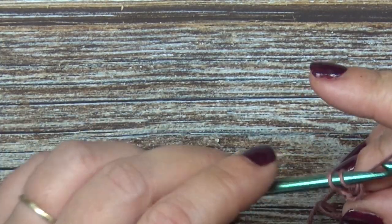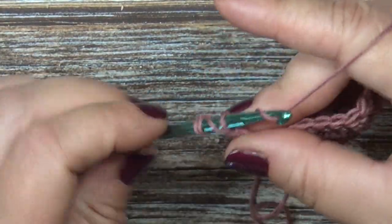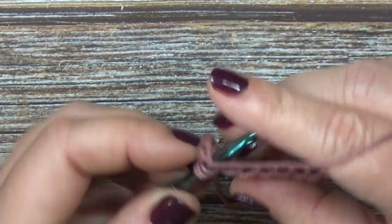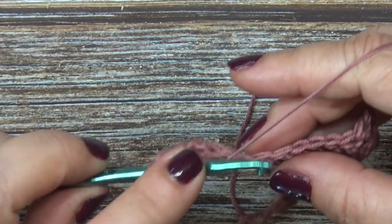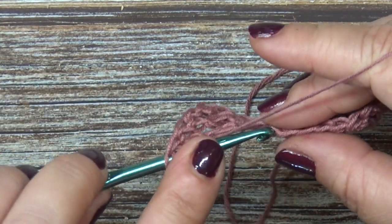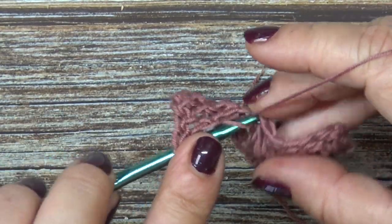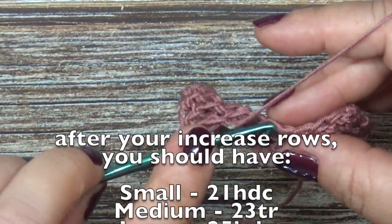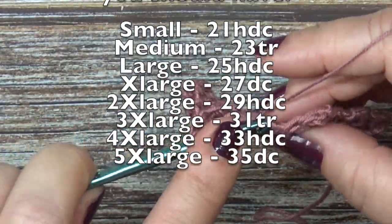I have my treble crochet row as my last increase row — I did three top panel rows and three increase rows. Each row is increasing by two stitches. Once you are finished with your top panel rows and your increase rows, I'll go ahead and leave your stitch count scrolling on the screen for how many stitches you have at the end of your increase rows.